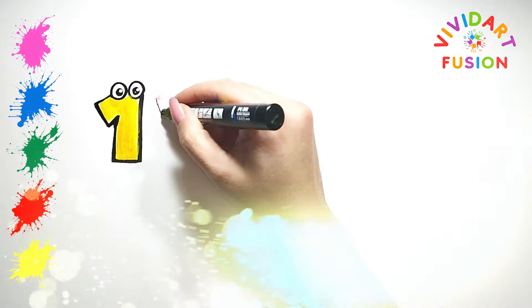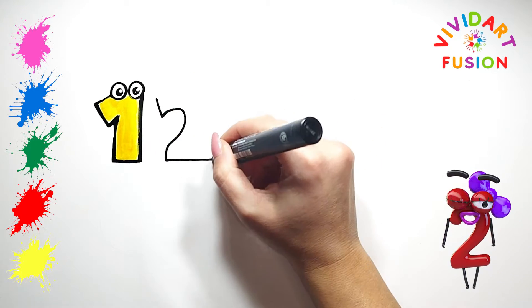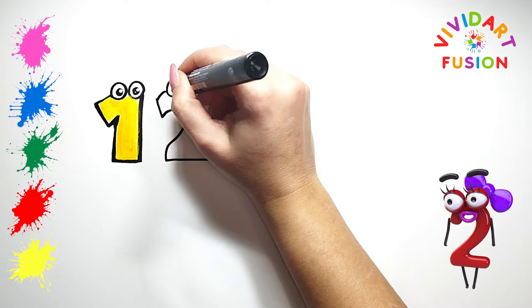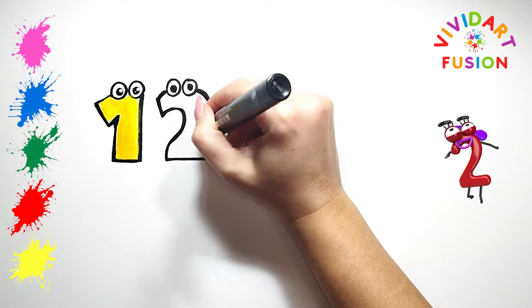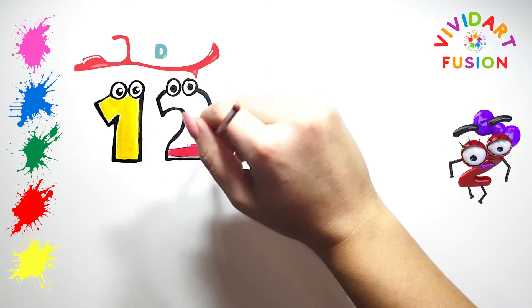Now let's draw the next number, number 2. Here too you need to draw eyes. We are currently using red.